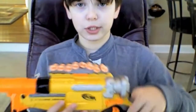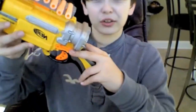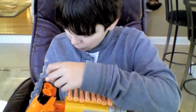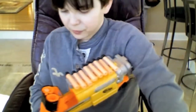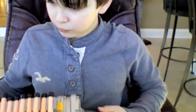First thing I want to show you is how to load this thing. So you have this little cool attachment at the top with eight extra bolts. Push down this thing right back here, you're going to push it down, insert the bolts like so into the chamber. And once you're done, just do that.